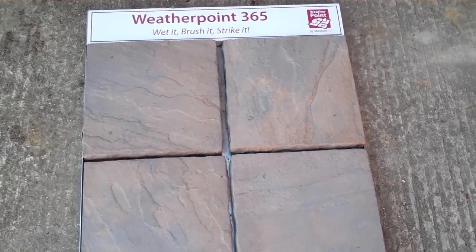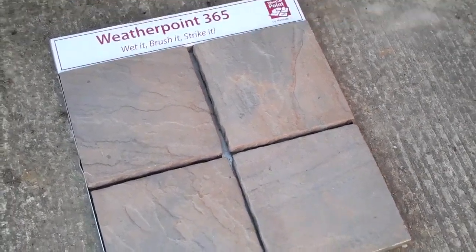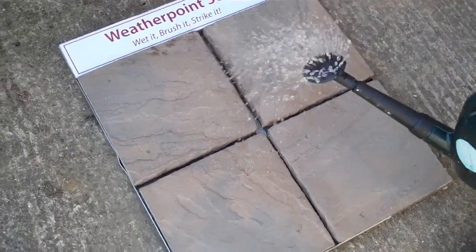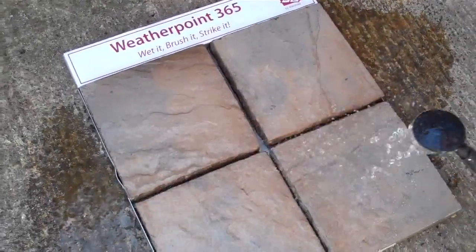Okay then Derek, if you'd like to have a go at using the new WeatherPoint 365, I'll hand it over to you. Let's get that good wash wind down. Thank you for soaking.